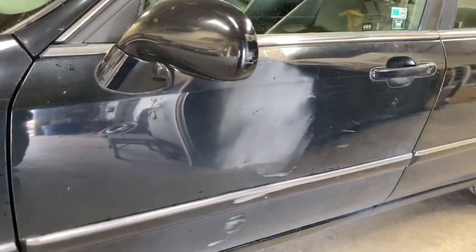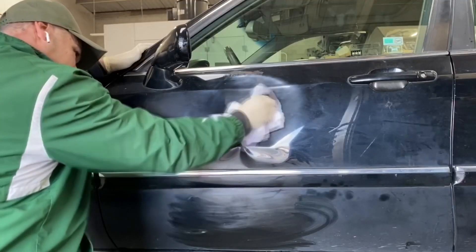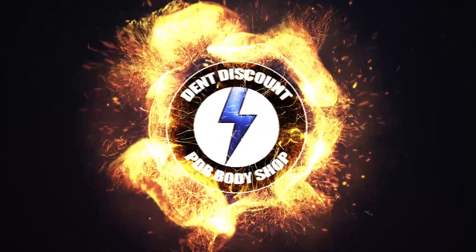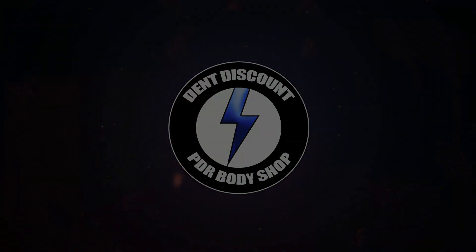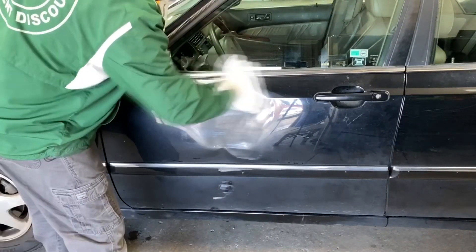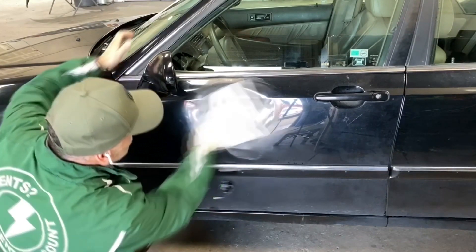This week another paintless dent removal using PDR bridge pullers for pulling big dents. I'm going to get this spray-painted dent from looking like this to this. Hello my YouTube friends, I'm Clark Kan — let's dive right into this visual video dent content.